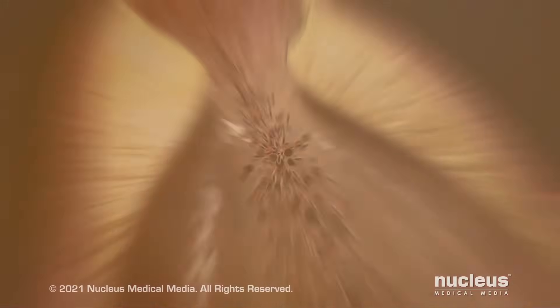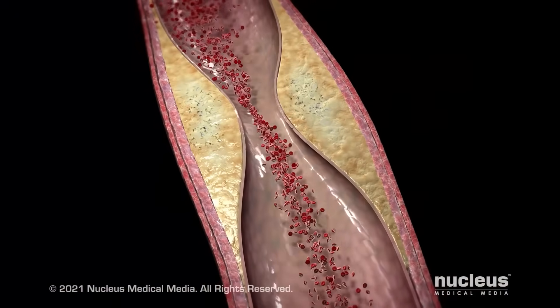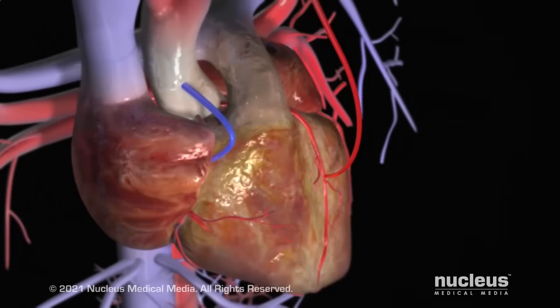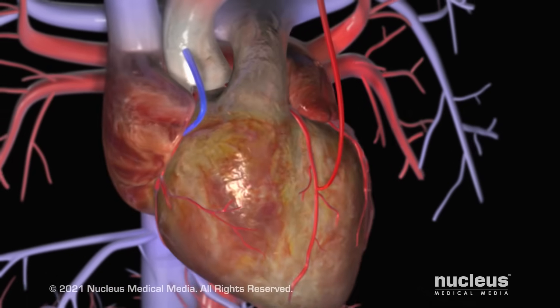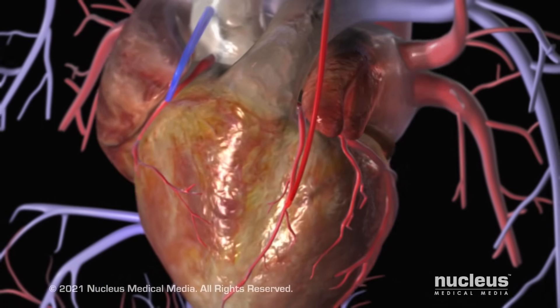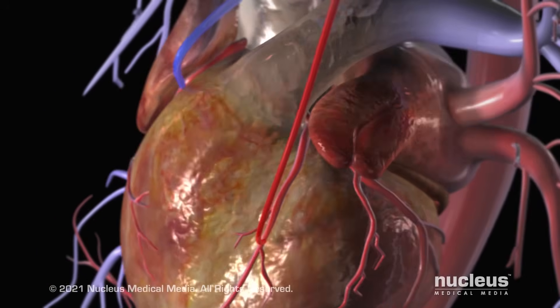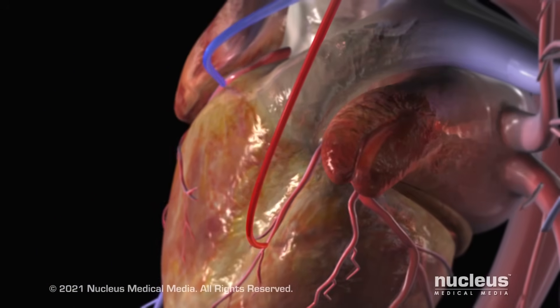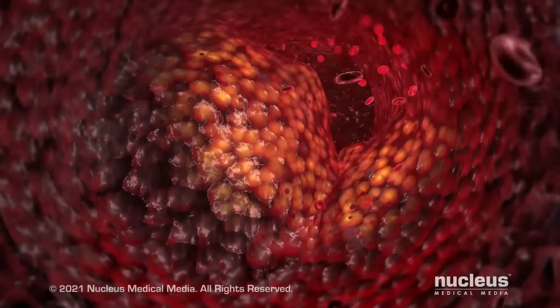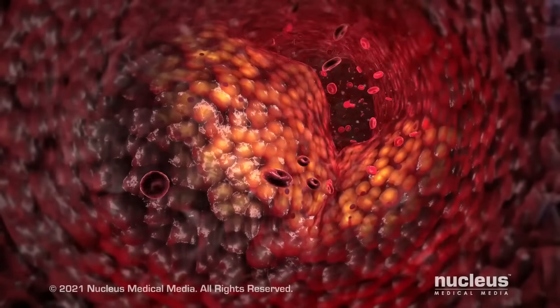A coronary artery bypass graft, or CABG, is performed to improve circulation to the heart muscle. In this procedure, a healthy artery or vein from another part of the body is connected or grafted to the blocked coronary artery. The grafted artery or vein bypasses the blocked portion of the coronary artery, carrying oxygen-rich blood to the heart muscle.